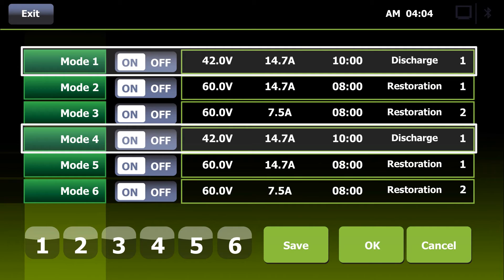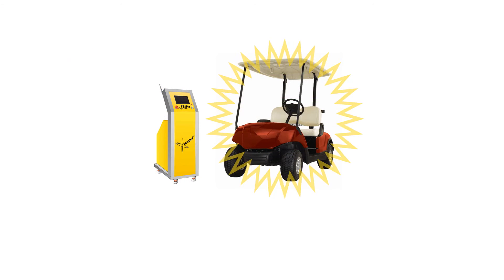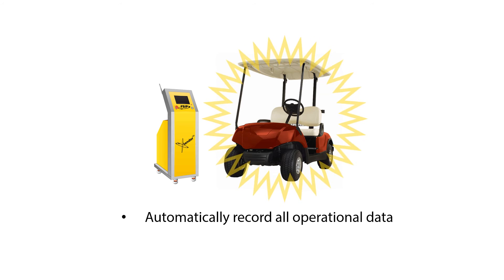After pressing OK, the automatic regeneration process will now begin. Throughout the entire operation, the Extender will automatically record all operational data and create reports for later analysis.